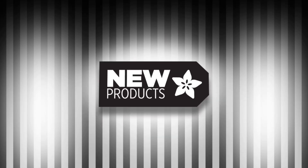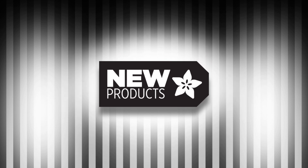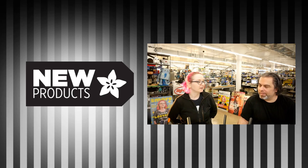All right, it's new products time. What do we got going on this week?